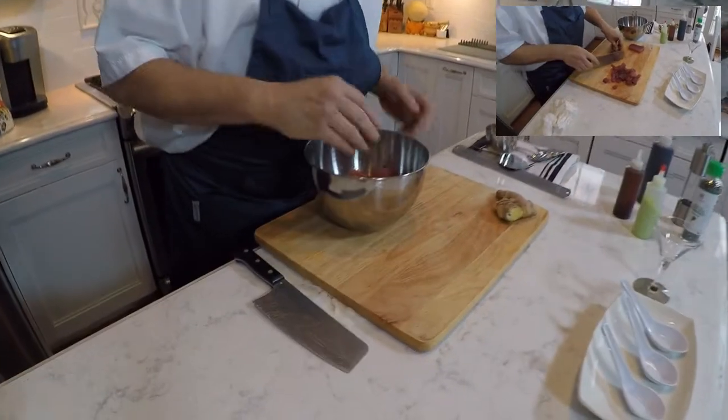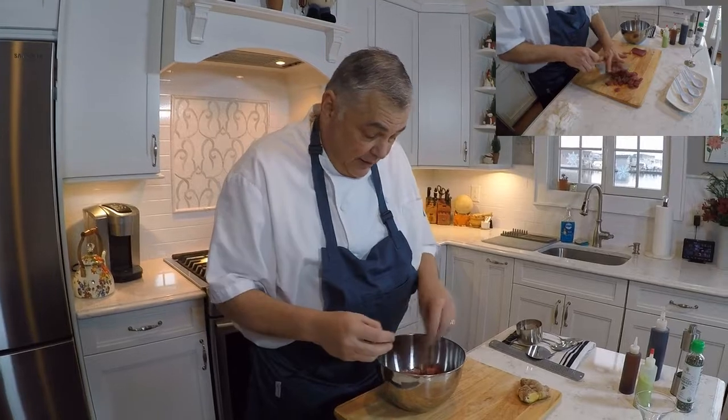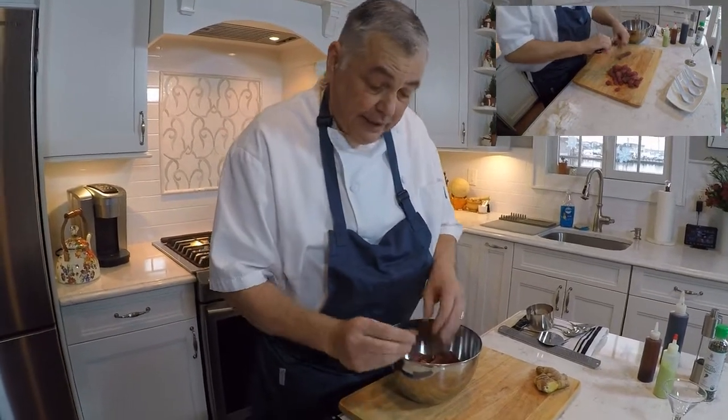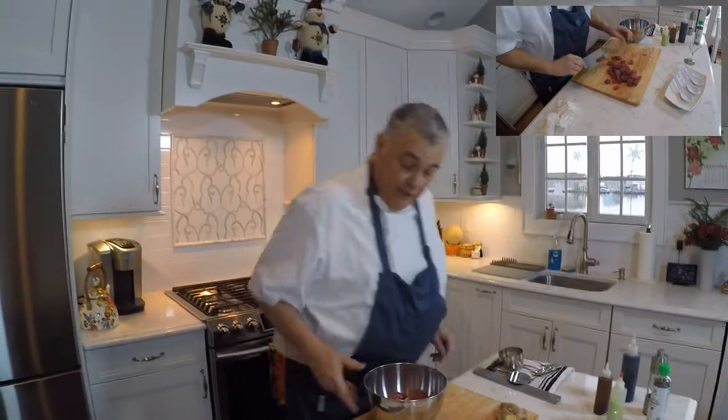Pretty simple to do. The only thing you want to make sure to pay attention to is sometimes there's a little bit of sinew. You want to make sure to get rid of that, because it is unpleasant and a little bit tough to eat. So this is about a pound and a half of diced yellowfin tuna.